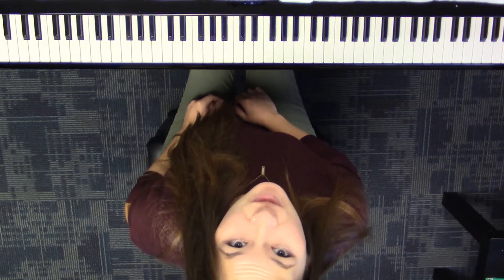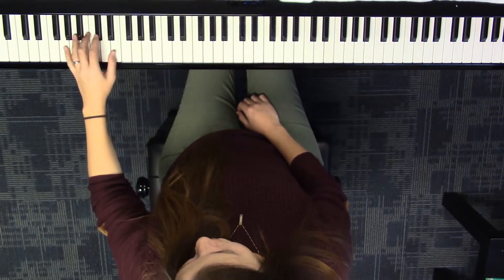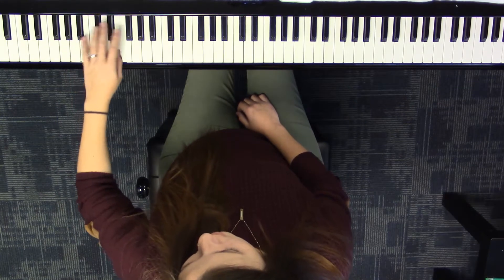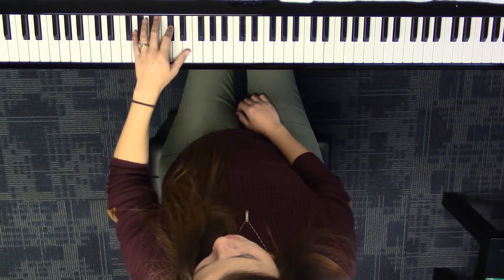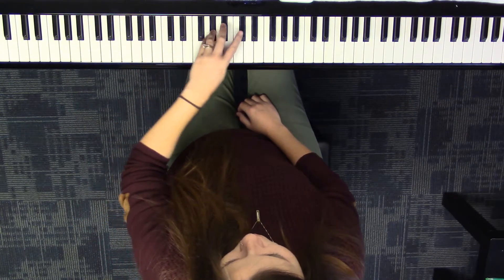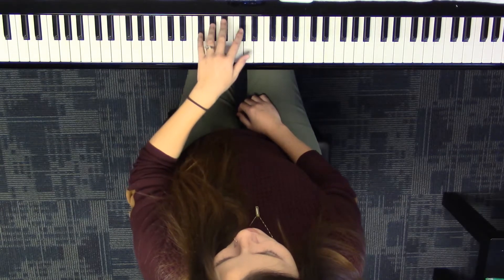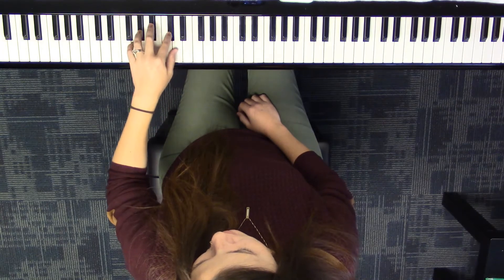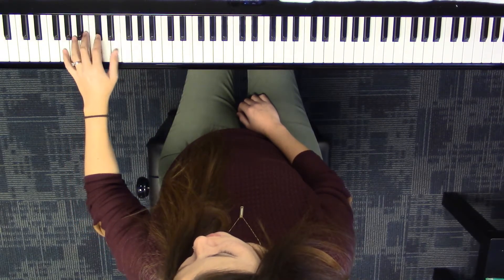Let's say our note names as we play our two octaves. C sharp, E, G sharp, C sharp, E, G sharp, C sharp — then back down: C sharp, G sharp, E, C sharp, G sharp, E, C sharp.